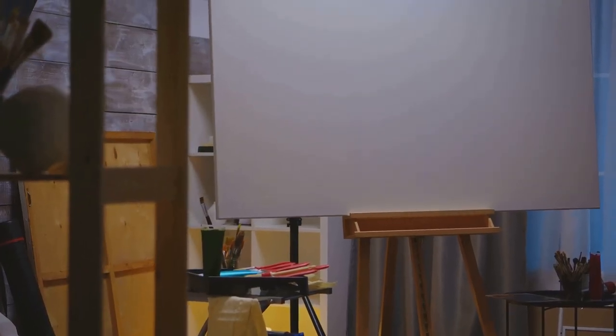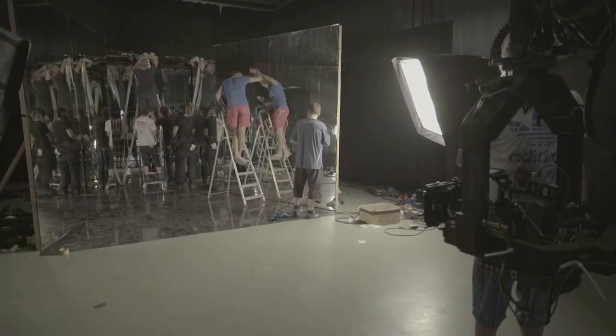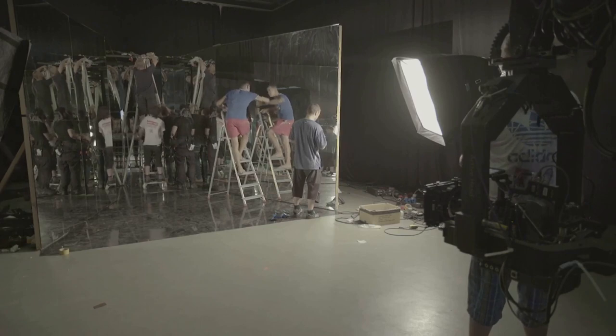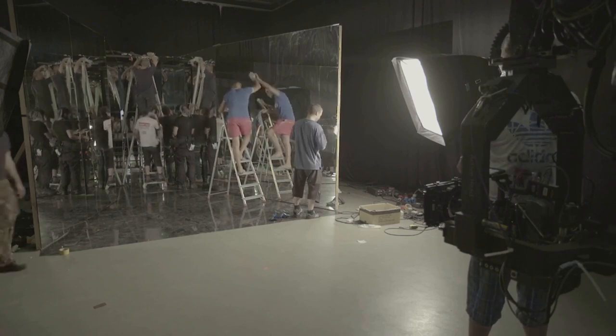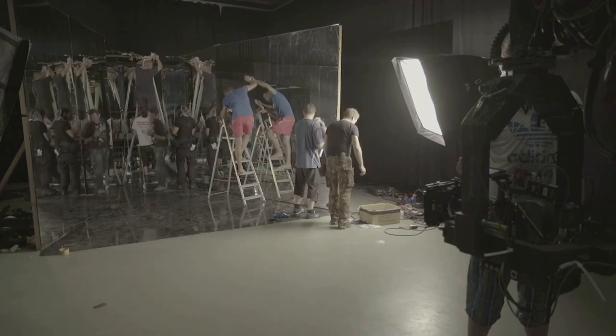Lastly, don't forget to secure your artwork. Make sure it's stable and won't move during the shoot — use a stand or easel if necessary. This stability is crucial to ensure sharp, clear photos. Setting up your artwork might take a bit of time and patience, but remember, the setup is just as important as the shot itself. A well-set scene can make the difference between a good photo and a great one.